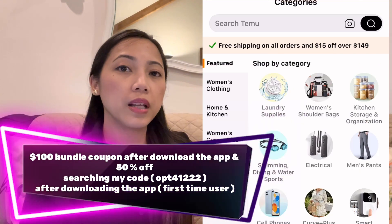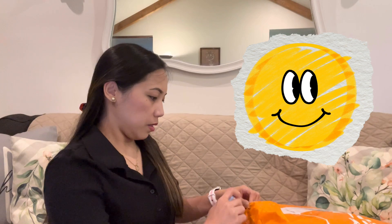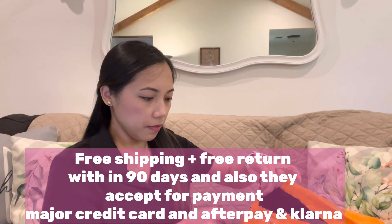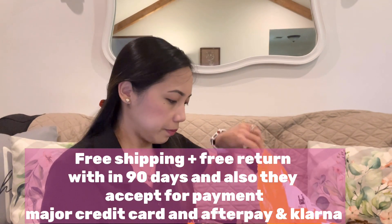My discount code is OPT412222 — I'll put that on screen and in the description box. If you've never tried Temu, I highly suggest it. They have portable prices and the quality is not bad. So let's see what I got — I'm going to open everything up.